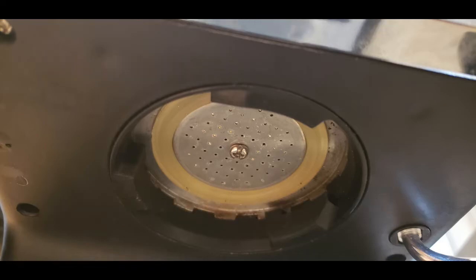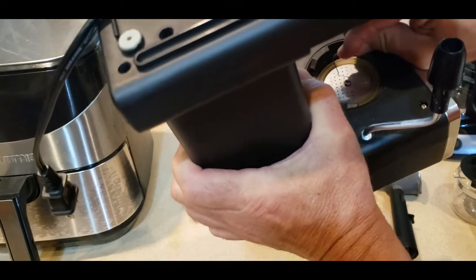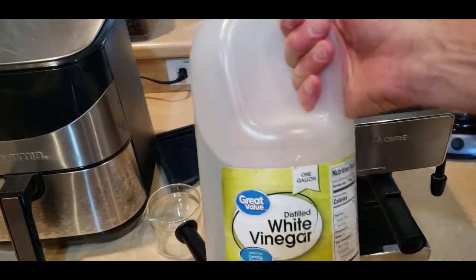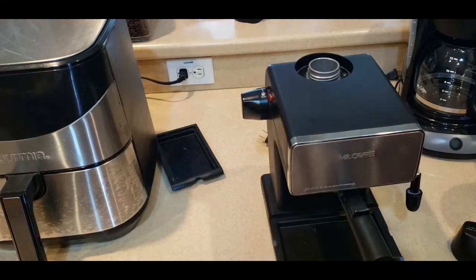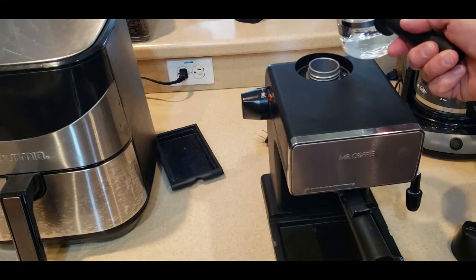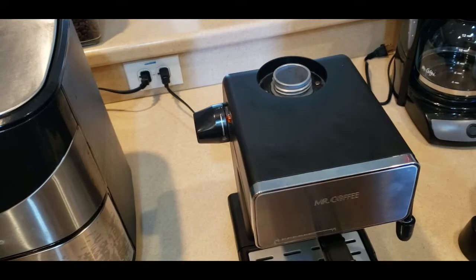I cleaned out that area — got a little paperclip or some kind of ice pick, anything to break away as much of that scale as possible. One thing I had read was to let some white vinegar sit in it overnight after doing that. It didn't do anything. Nothing at all. It didn't work.